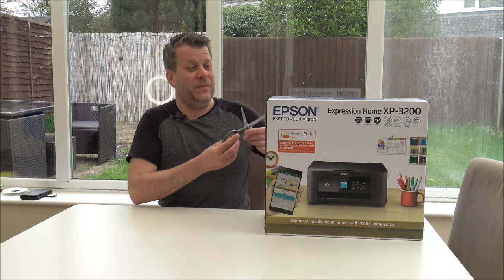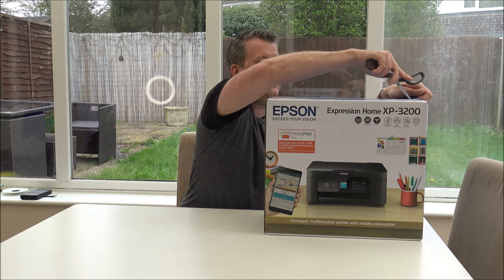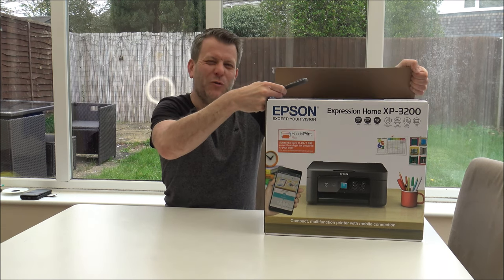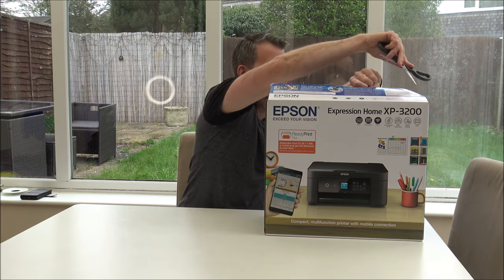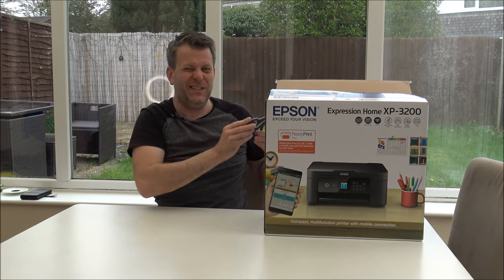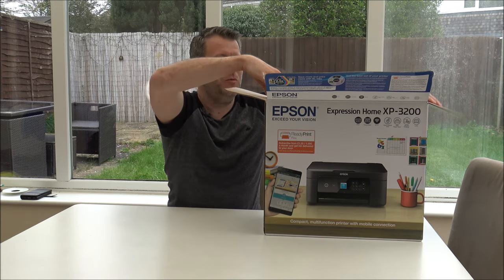Really the first thing I need to do is to get the printer unboxed. I must say I've had quite a few Epson printers over the years and I've always gotten on really well with them - I think it's just how easy they are to use. On the whole, things like the setup process have normally been pretty good, so hopefully this one will be as easy.